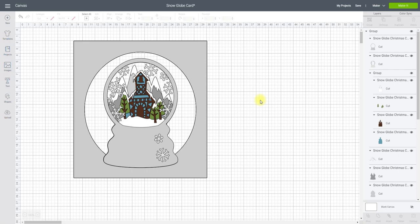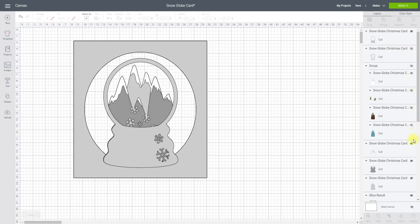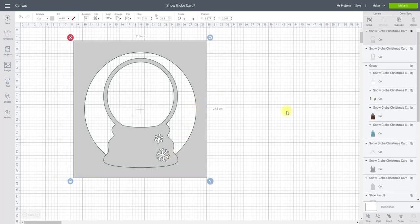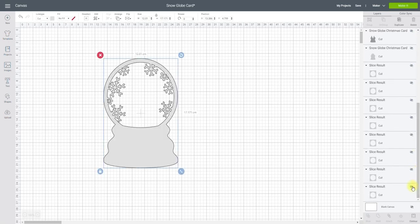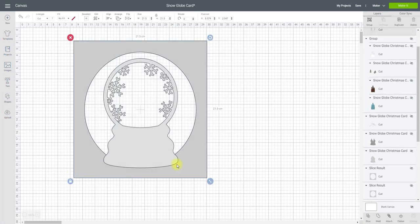Now what I need to do is actually be methodical. I'm going to ungroup my snow globe pieces and hide everything except for that top snow globe piece and one of my frames. I'm not going to move them — I'm going to hide them using my layers panel. So I've got my snow globe and my layer — nice and easy with this one — all I'm going to do is draw around and weld. I don't need to do anything else with that one except hide it. If I bring back my next snow globe piece and another layer, exactly the same — I can just highlight and weld.